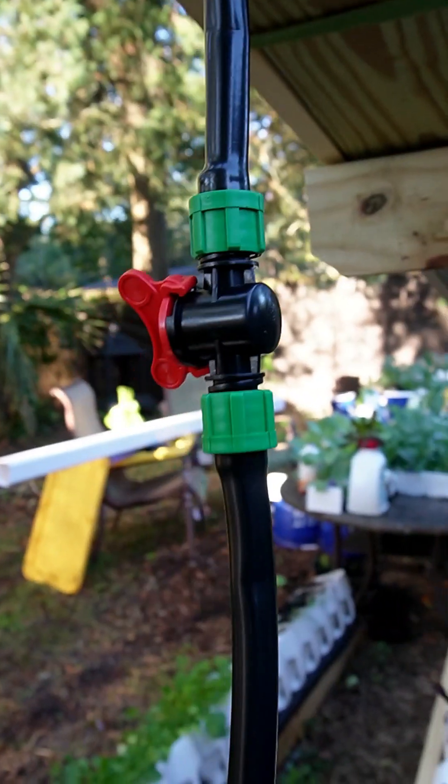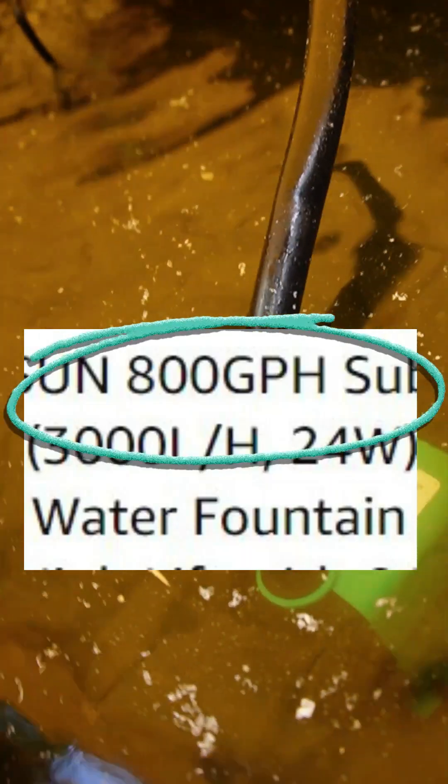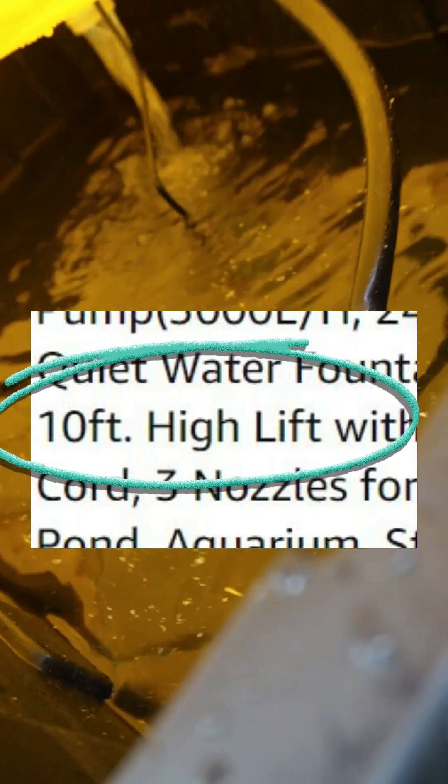You want to get a pump that exceeds the lift that you need, because you can always control the rate or the flow with a cheap valve like this. So when you're looking for a pump, instead of being worried about gallons per hour so much, worry about the lift number. Hope that helps.